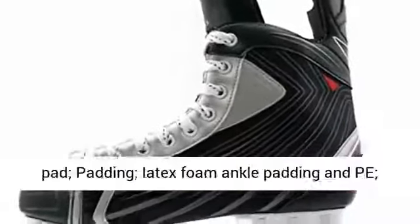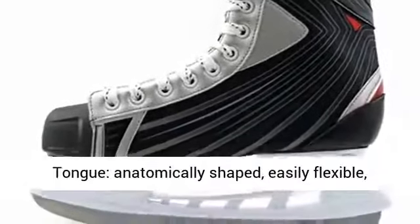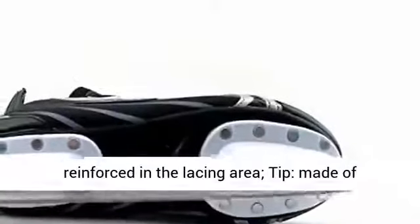Lining: Black Synthetic on Foam Pad. Padding: Latex Foam Ankle Padding and padded tongue, anatomically shaped, easily flexible, reinforced in the lacing area.